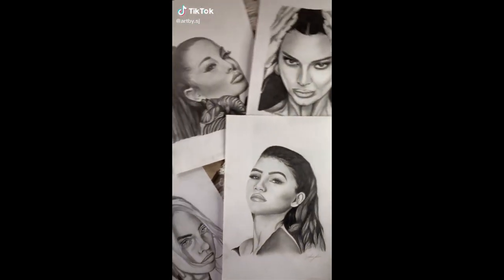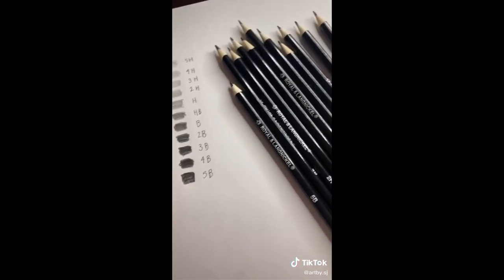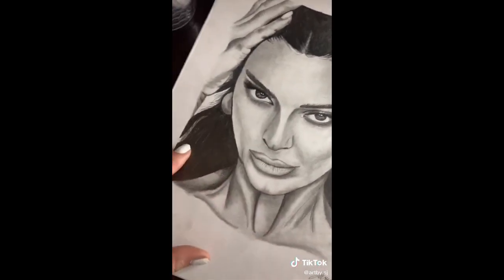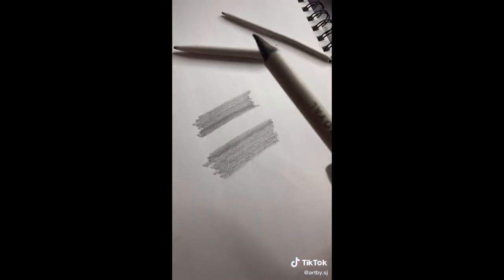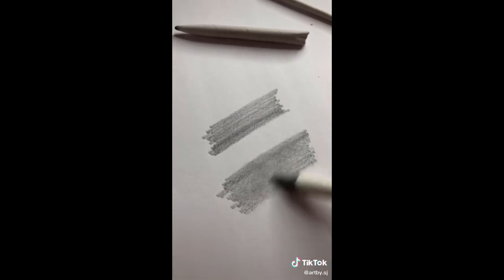Drawing tips that have helped me become a way better artist. Tip number one: always use a wide range of pencils, from 5H to 5B and all those middle tones in between. This will help you get the lightest lights and the darkest darks. Tip number two: whenever you are shading, always use blending pencils — this will help you get rid of all those streaks and make everything way smoother.